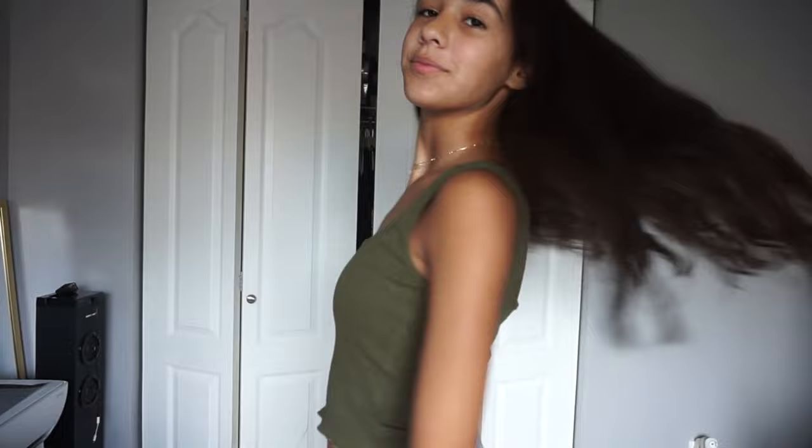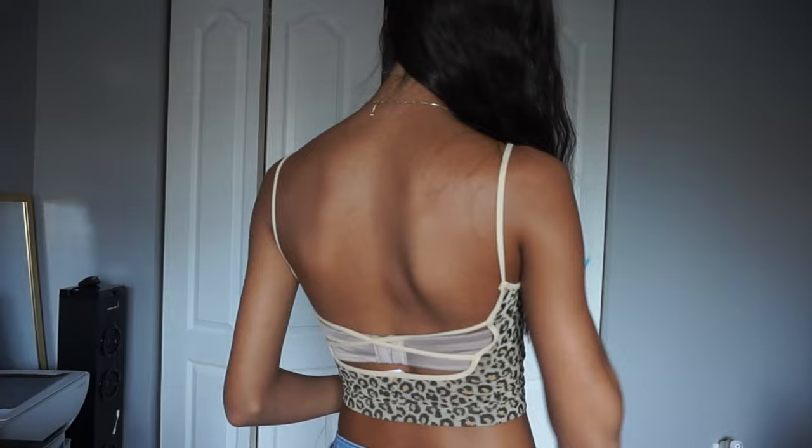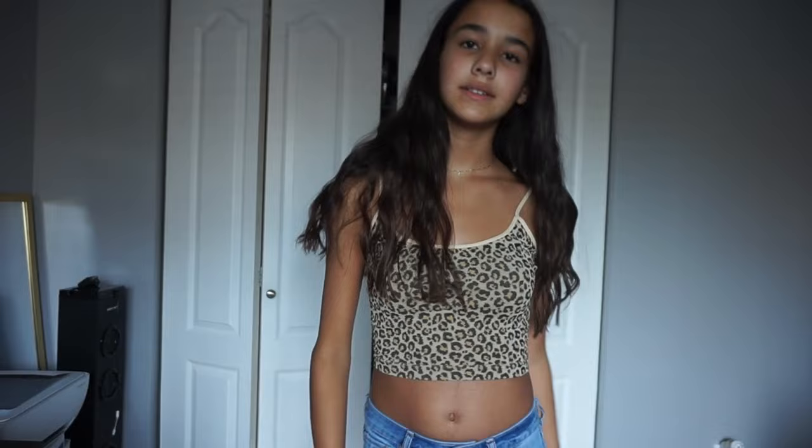You can tell all of these are the same style — spaghetti straps with a straight neckline, so obviously that's what I like. The next shirt is really cute because of the color: it's a plain hunter green with little ruffles at the bottom. Then I also got a leopard print top that's already on a hanger — it has these straps in the back, which is my favorite part, and again spaghetti straps.